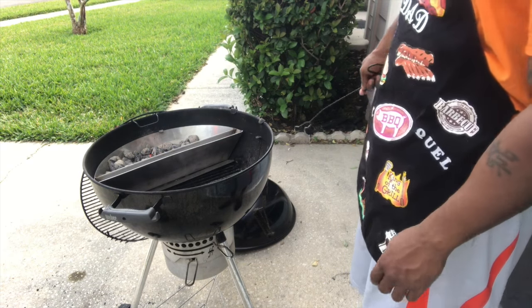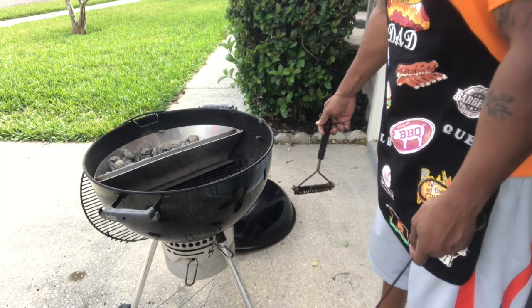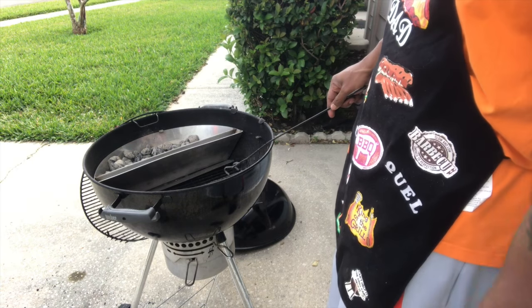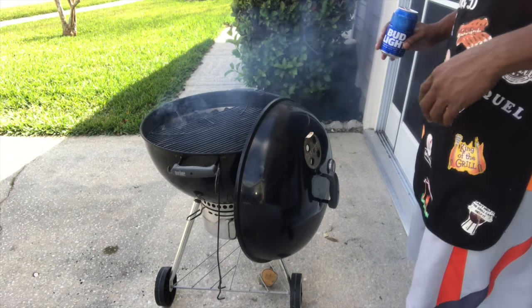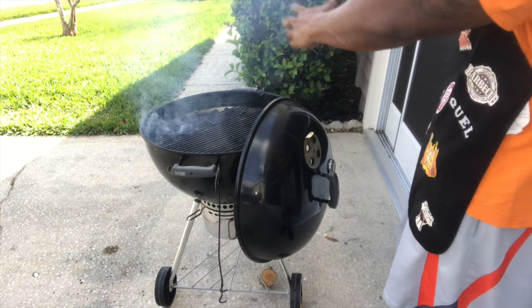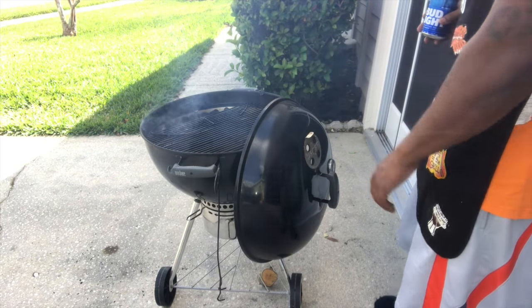I'm gonna let that burn down, come back, put some new coal on, then put my grate on and let the old stuff cook off. I'll use my handy-dandy scrubber to scrub it clean, probably wipe it down with canola oil — that's just me. We'll be back. New coal is on there now — you can see all the smoke. I'm trying to let that burn off, then it's time to put some meat on. Grill's already cleaned off.